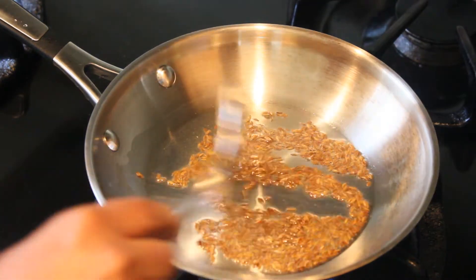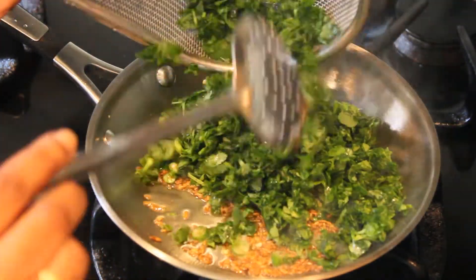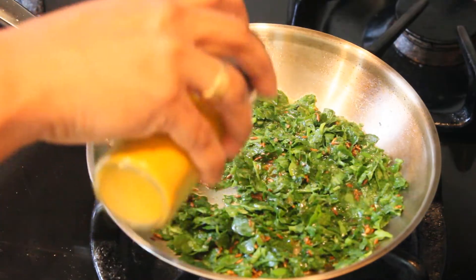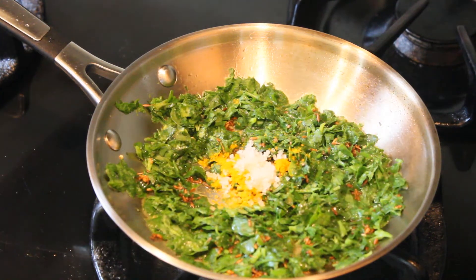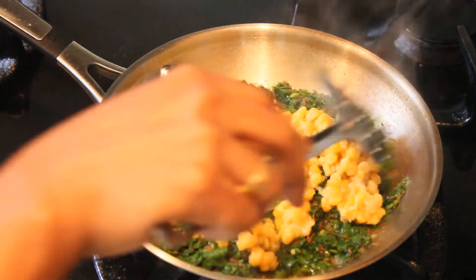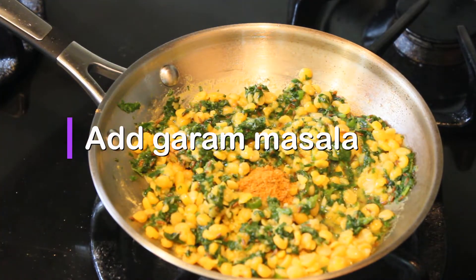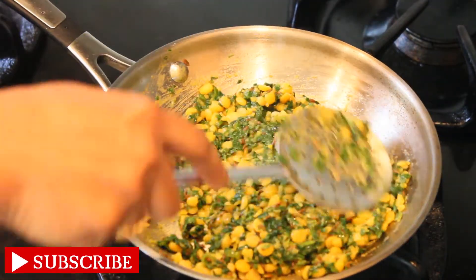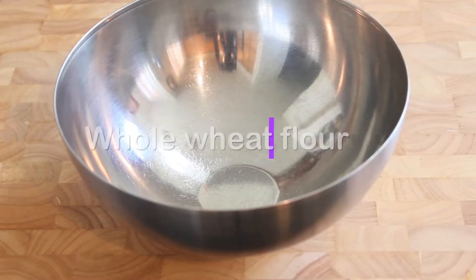Fry the jeera with green chilies, then add the chopped onion, turmeric, and salt. Mix well and cook on a low flame. The stuffing has a lot of water, so let it drain completely. Wait a little while until the stuffing is ready for the barota.